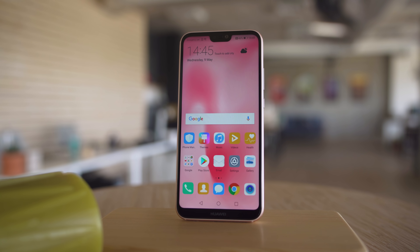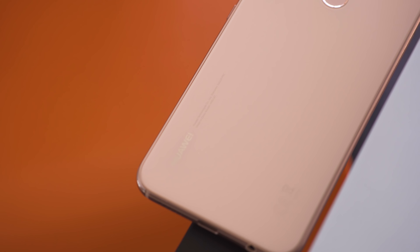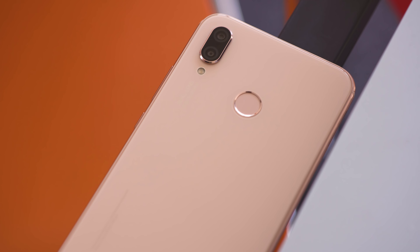Next, the design. The P20 Lite has a nice-looking glass build. Ours is pink, but it's pretty subtle, almost like a peach cream. The back is flat, and there's some shiny highlights around the rear-mounted fingerprint reader, the cameras, and the aluminum frame.